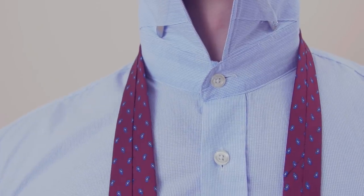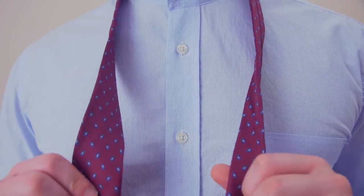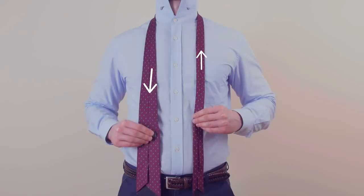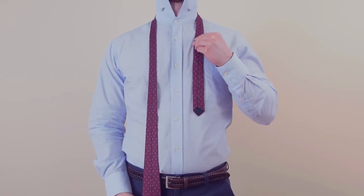Start tying the St. Andrew by draping the tie over your neck. For this knot, you will have the outside of the tie facing towards you. Adjust the tie until the wide end is longer than the narrow end.